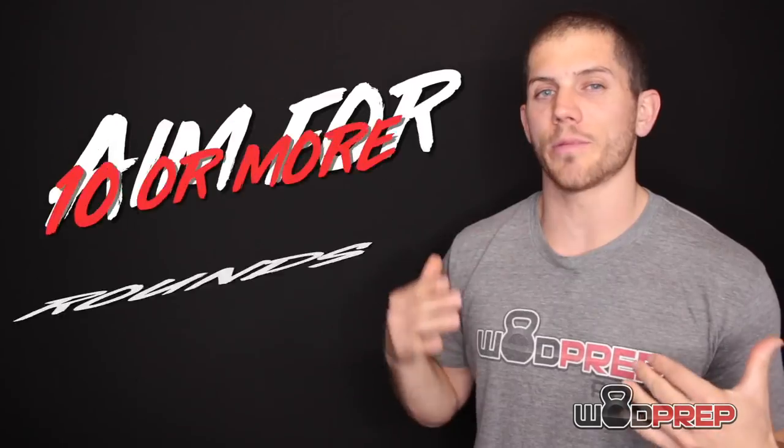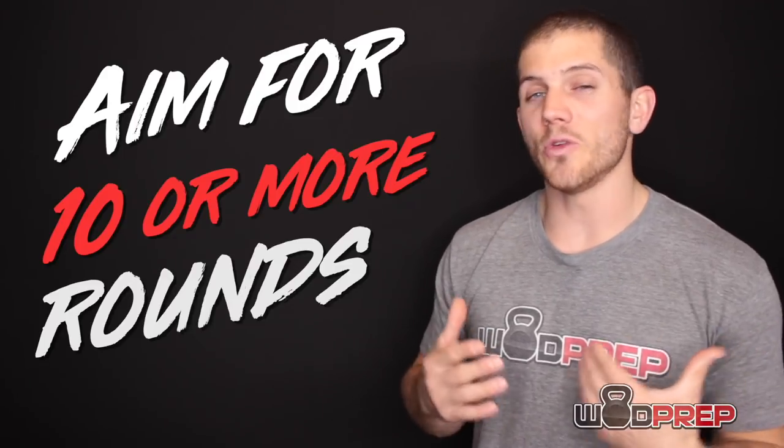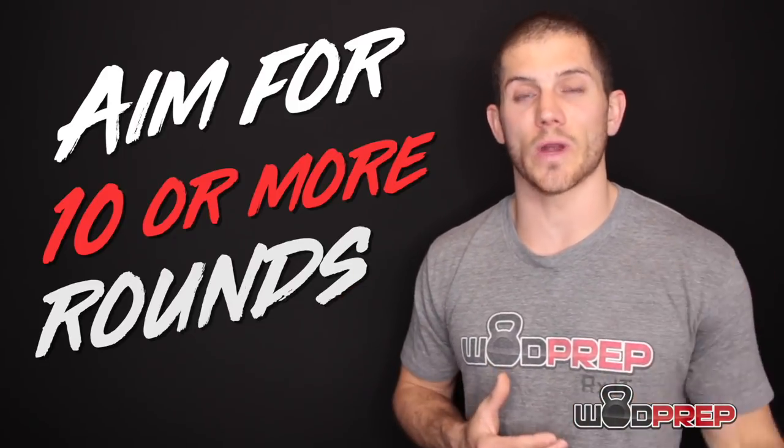If you can get 10-plus rounds, you're in good shape. If you can get into the upper teens, that is a great score. If you can get into the mid-20s, that is a phenomenal score. And I have heard stories of CrossFit Games athletes getting 30 rounds and above, which I think is absolutely mind-blowing.